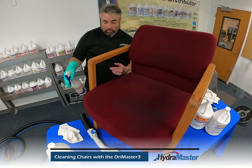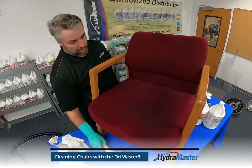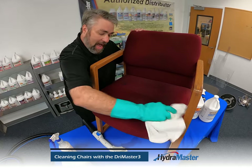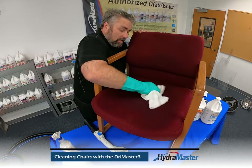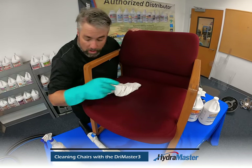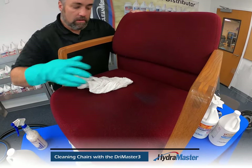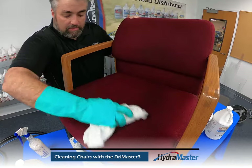We do like to work up on a table when we're cleaning. It keeps that chair up and above so you don't have to lean over the whole piece while you're working. Once your fabric's treated, you can work that in with a towel or brush. For those heavier soiled areas where you might have a little bit more gunk on there, it might take a little bit of additional cleaning product to break that down. This stuff smells great.